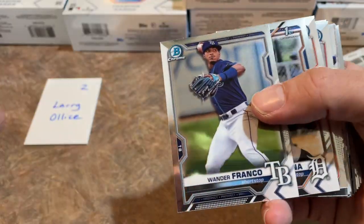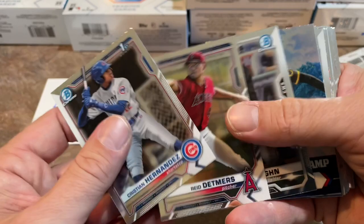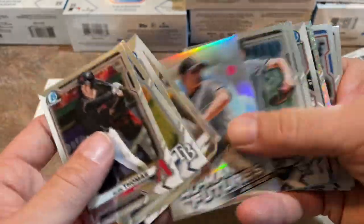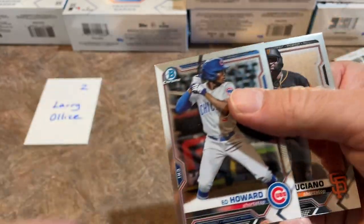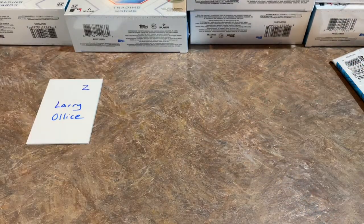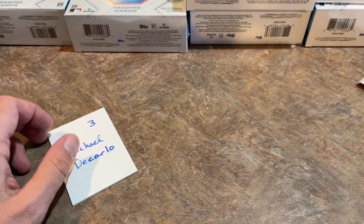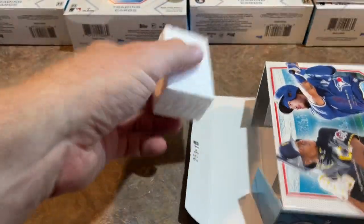Did we pull that one already too? I'm starting to have some deja vu. What is up with this? So we have a repeat box — Shailene Polanco, and there's Malcolm Nunez. Did we pull that one as well? Joey Bart, by the way, is a photo variation. So let's go back to Riley's stack and see — there's the Shailene Polanco, there's the Jefferson Caro. It's the exact same box? That should never happen. I'm a little bit worried now that every box is going to be the same. At least the Shailene Polanco is a nice one — that's a $40 card. Is this going to be a repeat?